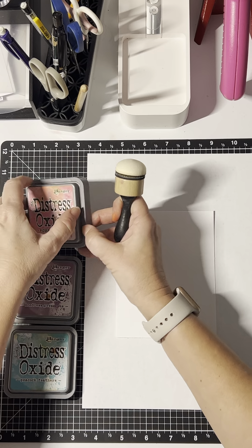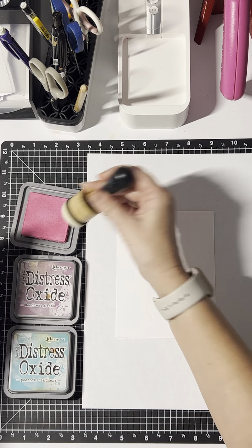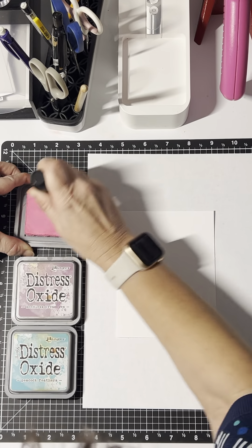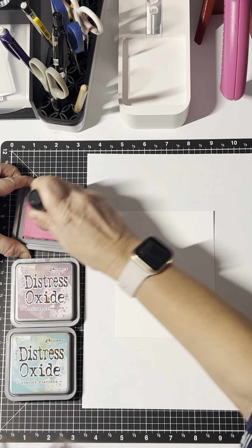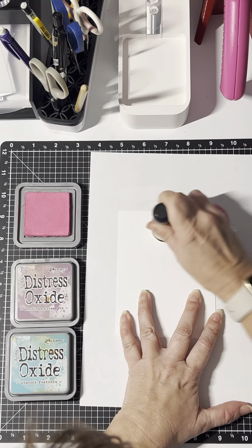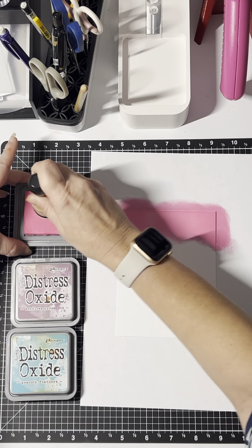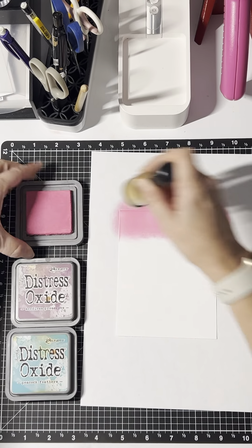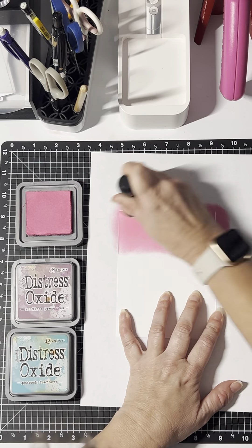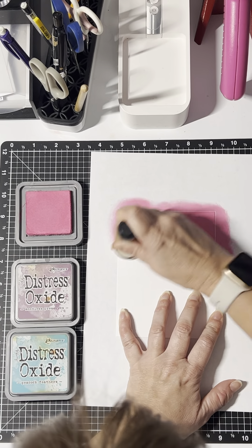So let's start with the Picked Raspberry. This is a new blending dome, blending brush, so I'm going to ink it up pretty good. I'm going to start with the top sort of third. Nice blend — you can make it as dark or as light as you want.